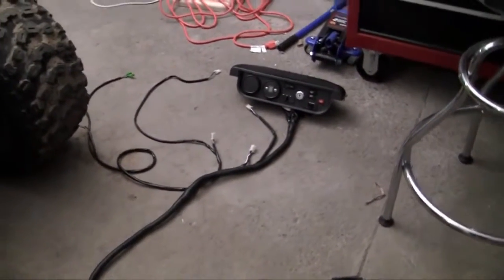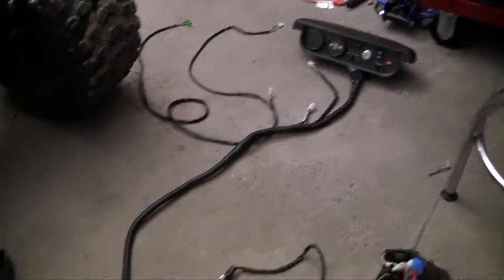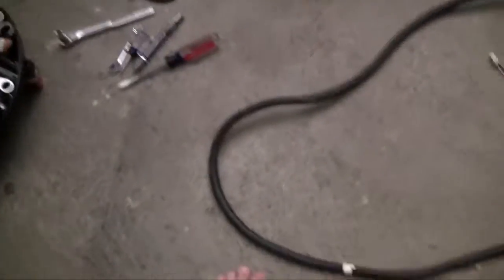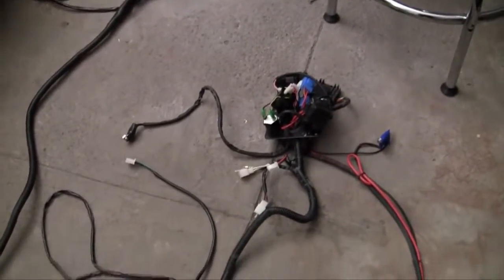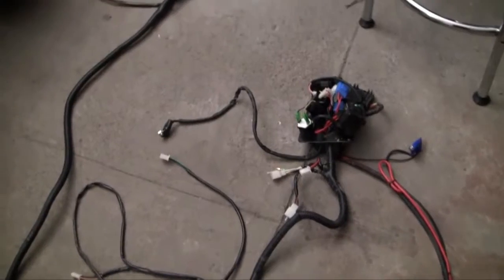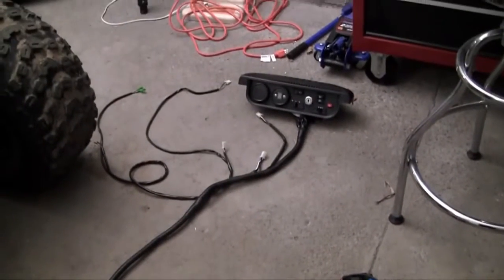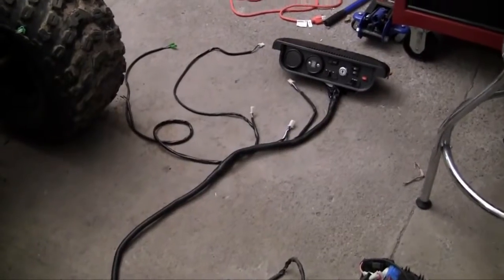I figured I might as well start at the very top — this is the front of the go-kart. After you travel along the wire you end up with the rear of the go-kart. All that goes in the front, all that goes in the rear. Instead of going through each piece as I'm installing them, I first want to give you guys an overview of all of this. So let's go ahead and get started.